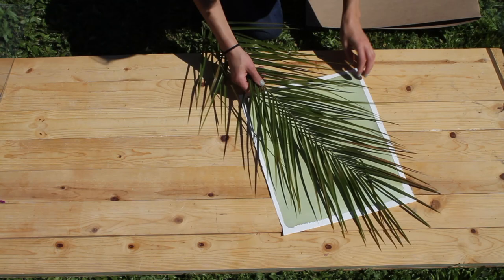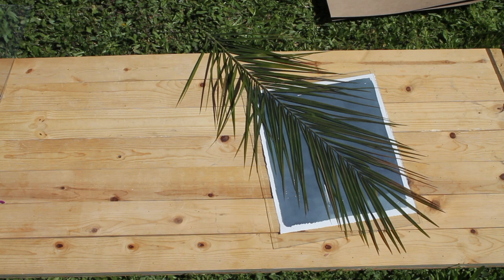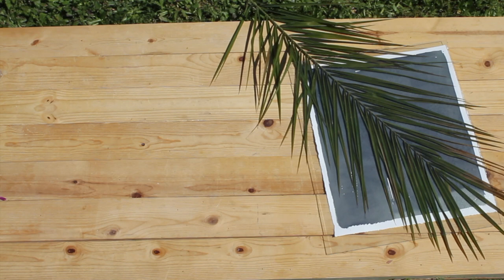I just laid mine flat, put my leaf on top of it, and sandwiched it with a piece of glass. I left mine out in the sun for about 10 minutes, but it was a super sunny day. You can probably leave it out for up to half an hour. The longer you leave it out, the bluer it's going to get.